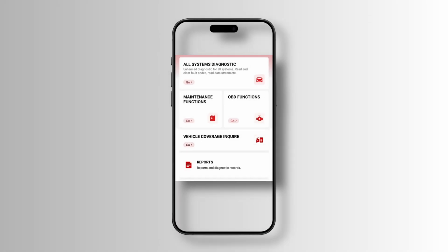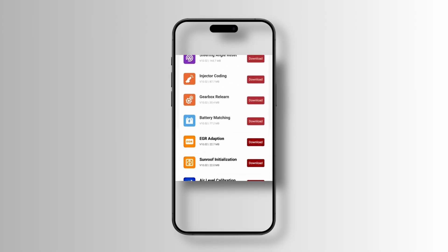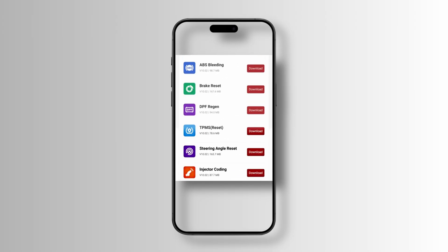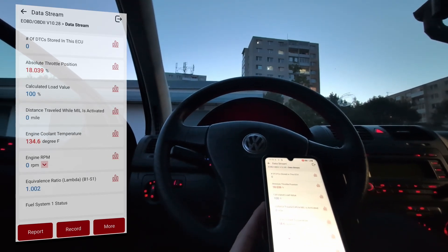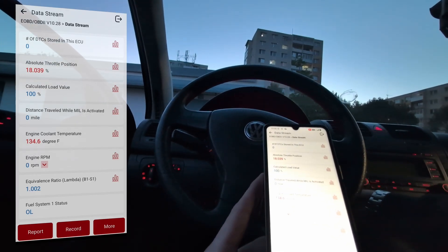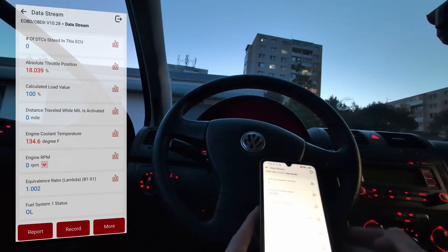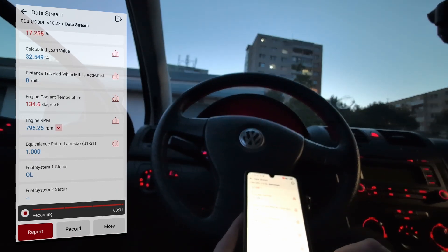It also has 15 service resets, so if you are a home mechanic doing oil changes or brake changes, on newer cars you actually need these service resets to complete the job. The reason I am putting this last is that I use Android and haven't had problems, but I've heard a lot of complaints from iOS users. So if you have an iPhone, you probably want to keep watching and choose some other tool.